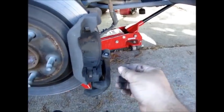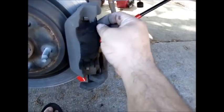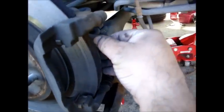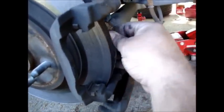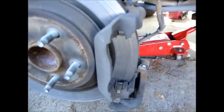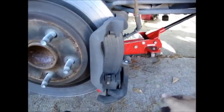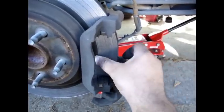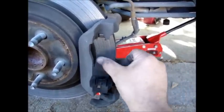The brake pads themselves just slide right out very easily — same with the back. As you can see, mine got down to metal. I'm going to take that off eventually and take it to get machined down so it gets smooth again.